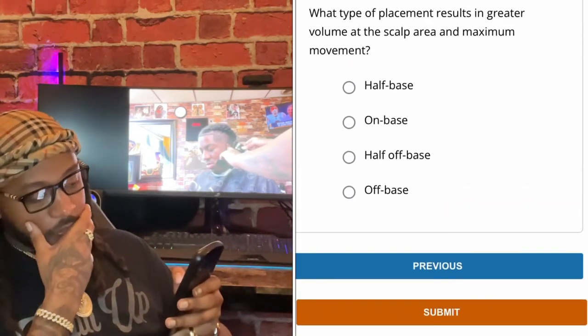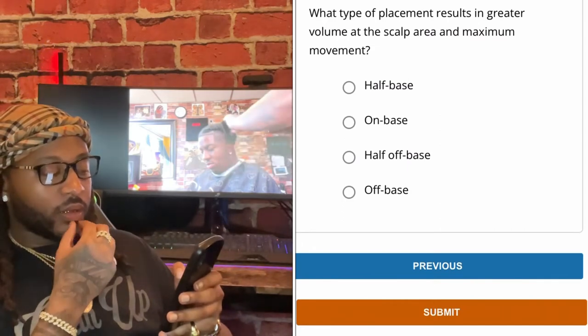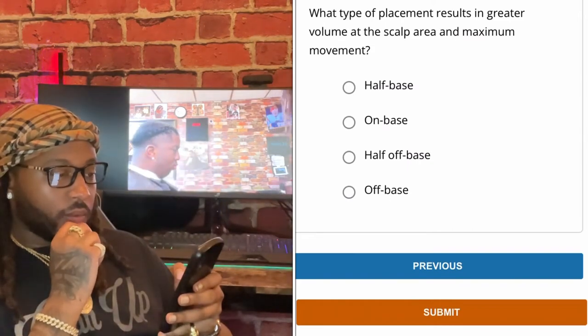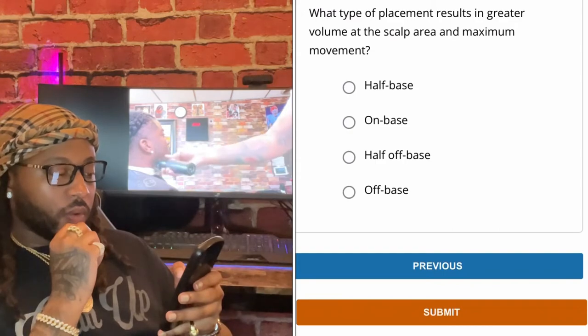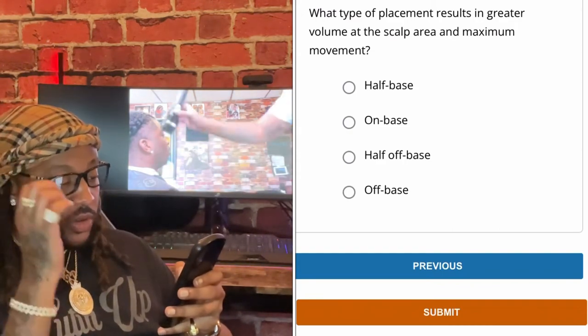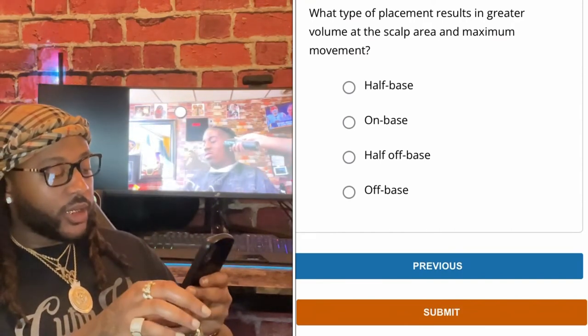What type of placement results in greater volume at the scalp area and maximum movement? Half base, on base, half off base, or off base. The answer is on base.